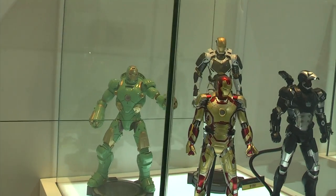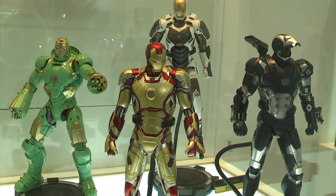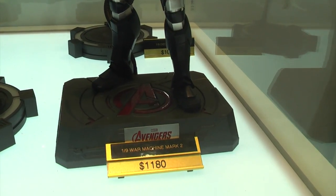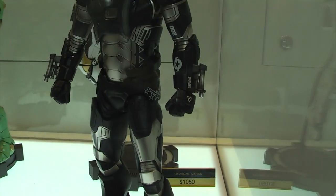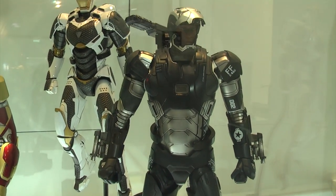In this display case are figures that they have actually released and are available right now. You have the Mark 42, the Hammerhead, and the Starbooster at the back. This War Machine is a limited edition — apparently only 200 in Hong Kong — and it comes with a Rhodie head sculpt as well.